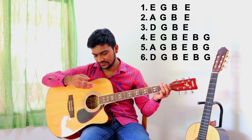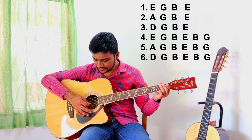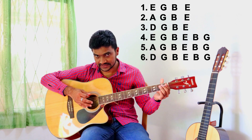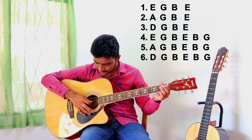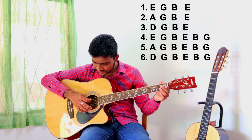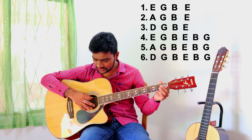After that: first string, fourth, fifth, sixth, and again we are coming upward — fifth and fourth — but not upstroke. We are still learning downstroke, like this: first, fourth, fifth, sixth, fifth, fourth. Then we are changing the bass note.